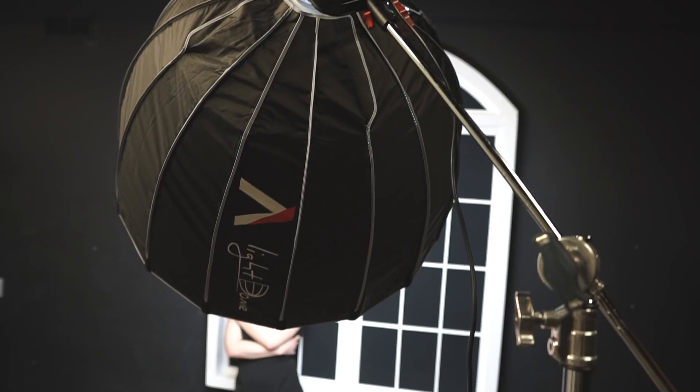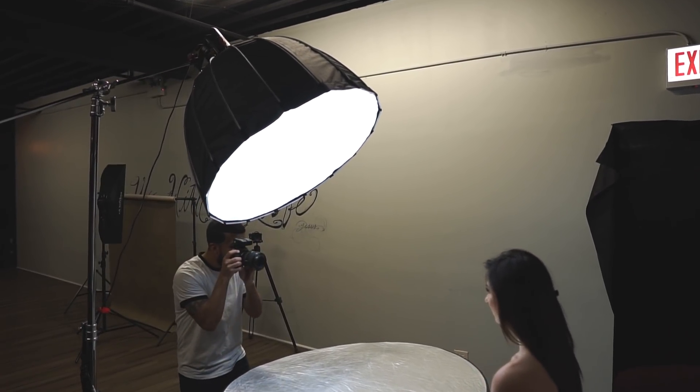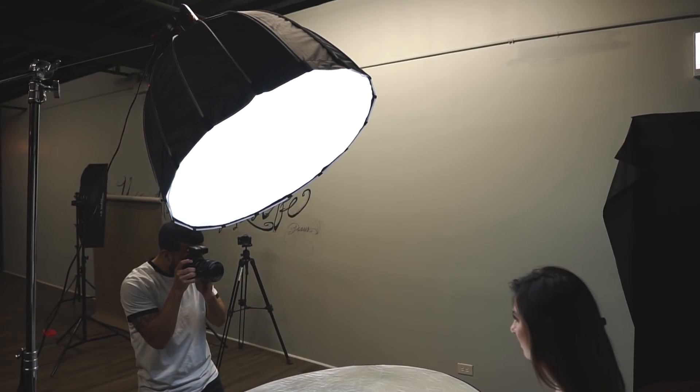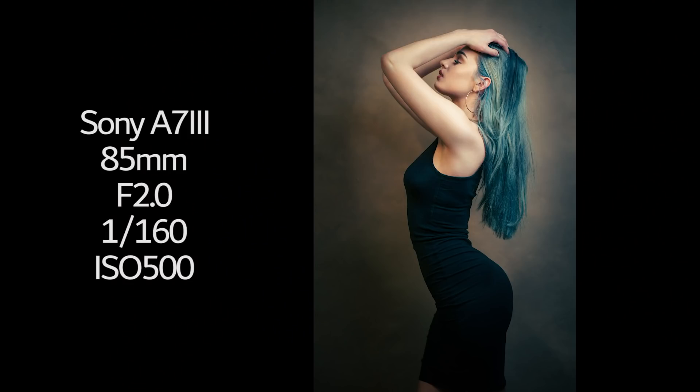Some of the downsides of using the Aputure 120D or any constant lighting in the studio is that the settings you use in your camera are going to be based off the power of this light. Unlike flash where you can pretty much use any f-stop you want, with a light like this you can't put it too bright or you're going to burn the model's eyes out. So you have to have it at a comfortable setting, and I was mostly shooting between f2 and f5 — going over f5 means jacking up ISO, giving grainier images.